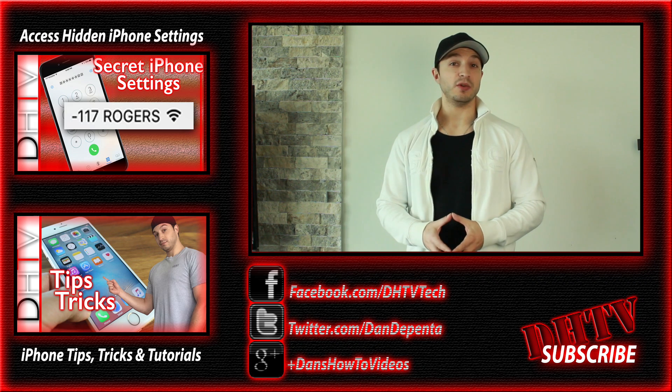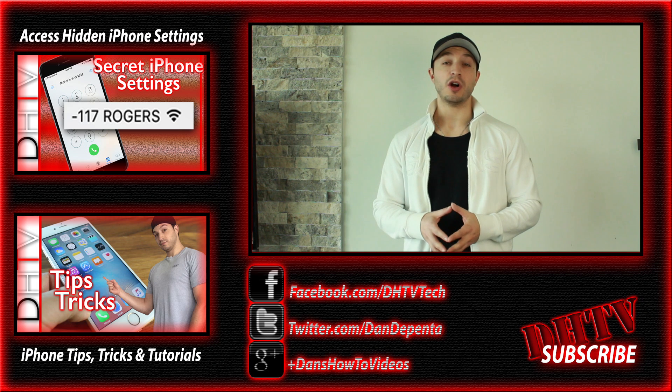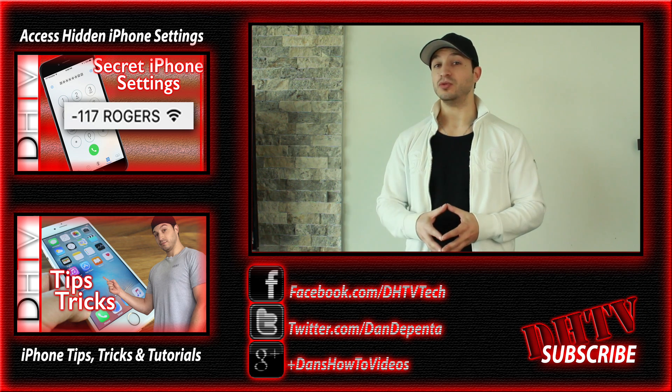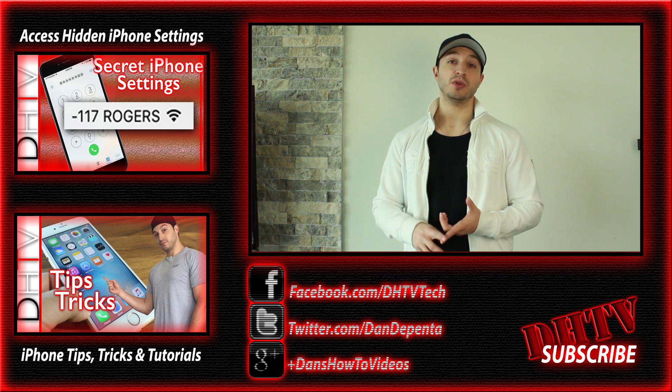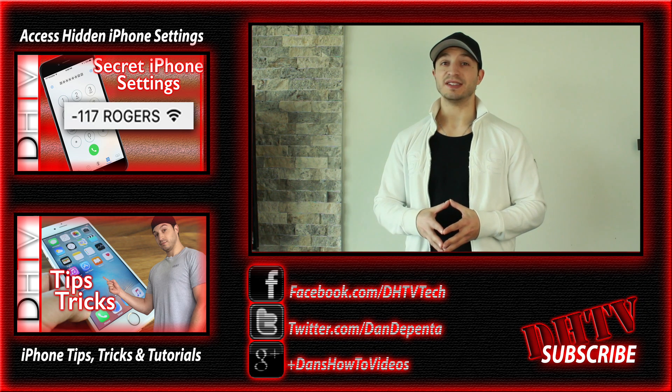So that's how you backup and update your iOS device. If you run into any trouble or have any questions, feel free to ask in the comment box. Also, if you want more videos like this one, subscribe to the channel to be notified when I post. Don't forget to follow me on Facebook, Twitter, and Instagram for updates, and I'll see you guys in the next one.